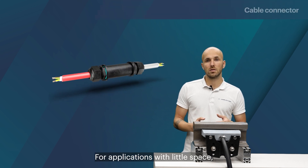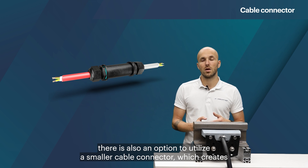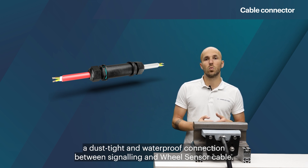For applications with little space, there is also an option to utilize a smaller cable connector, which creates a dust-tight and waterproof connection between the signaling and wheel sensor cable.